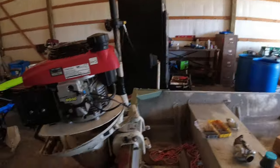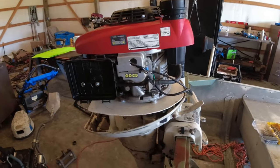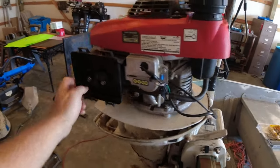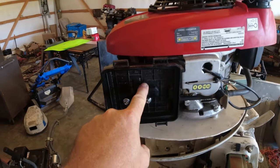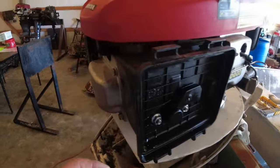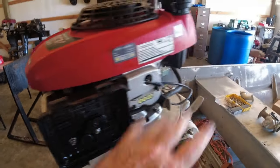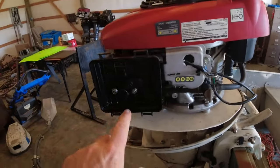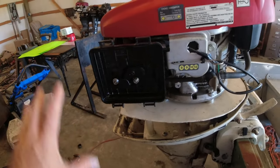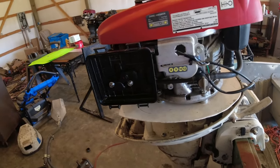Hey everybody, welcome back to the channel. We're getting ready to start a new project today. Here's a little homemade circuit drive mud motor. What we're going to do - as in my last video, I lost my air filter cover. This has got the factory carb behind it, which I bypassed the governor and took all that off. But this has no low or high idle screw, nothing - you can't do anything with it.